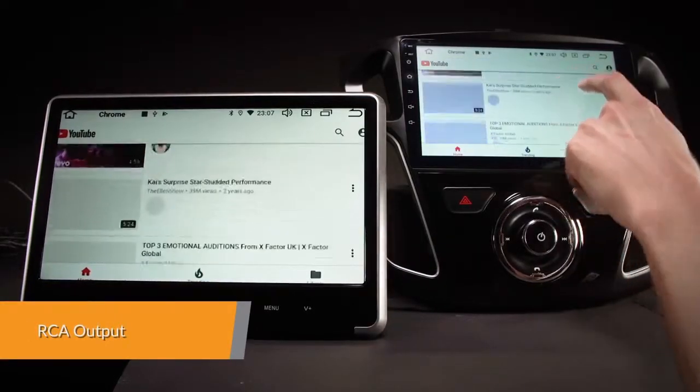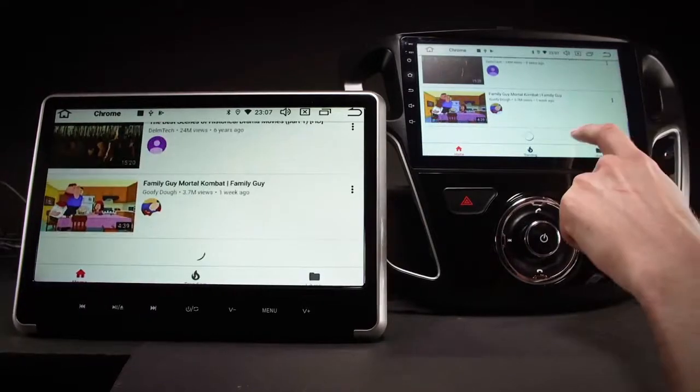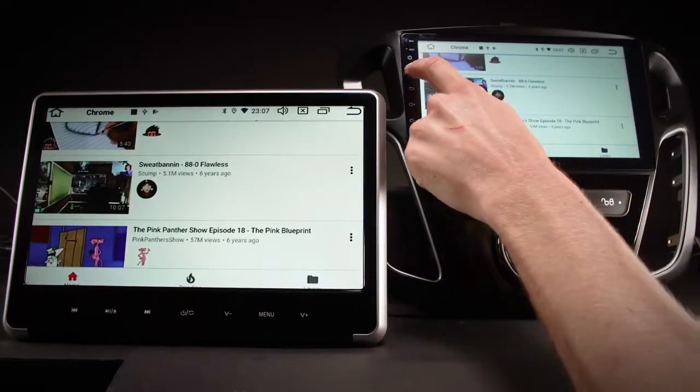Via the RCA output function, external monitors can be connected to the unit to stream any type of video, applications or images to an external monitor source, such as rear passenger screens.